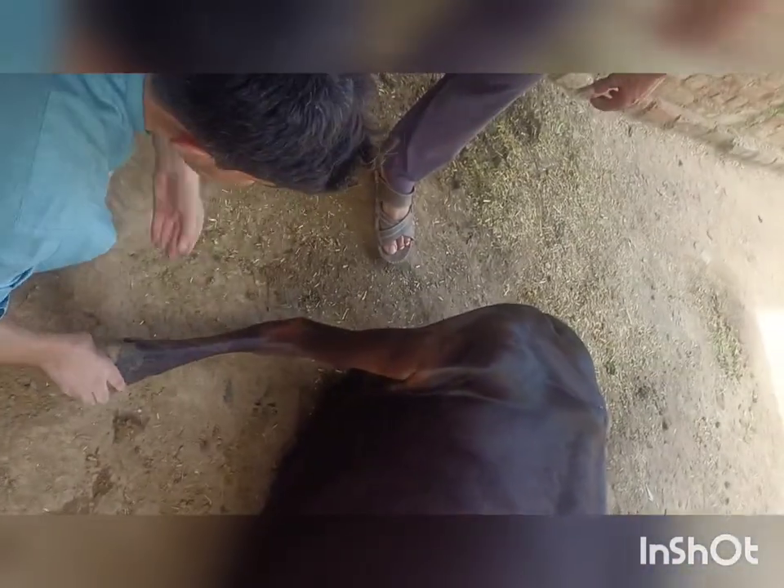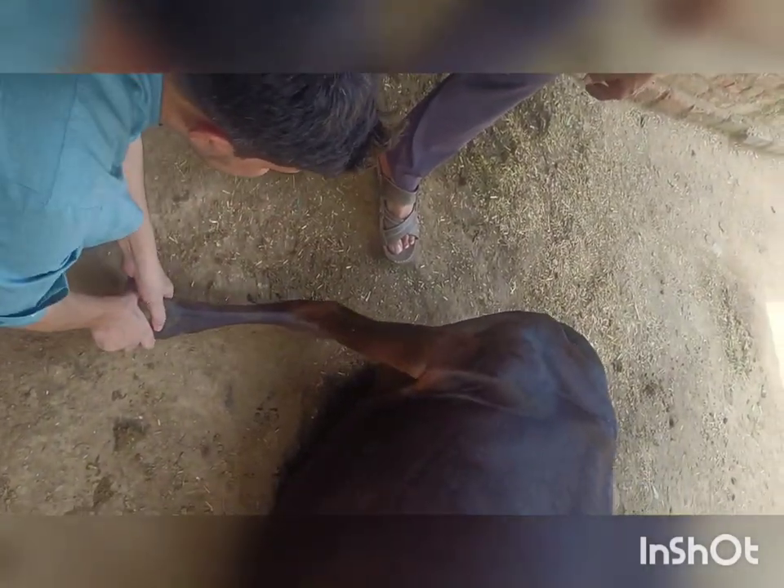Here we are giving a small incision to the patellar ligament. You can see that immediately after cutting the ligament, the tension is released from the ligament.